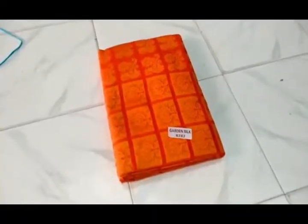Please visit the shop. Thank you so much. Today, I will show you the first collection of garden silk sari.